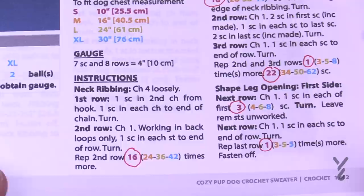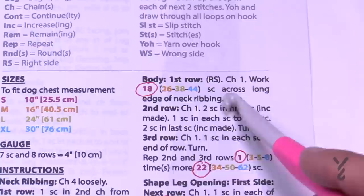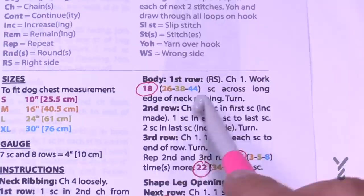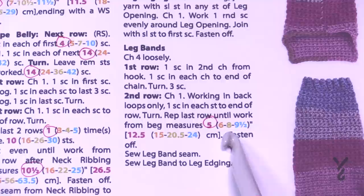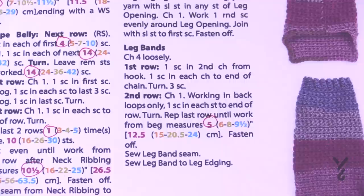This applies to stitch counts too — for example, 'chain one, work 18, 26, 38, or 44' — choose only the number for your size. It's the same for measurements: 'beginning measures 5, 6, 8, or 9½ inches.' Both stitch counts and measurements are provided for all four sizes throughout the pattern.